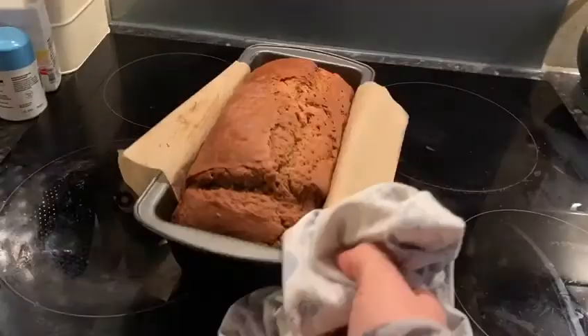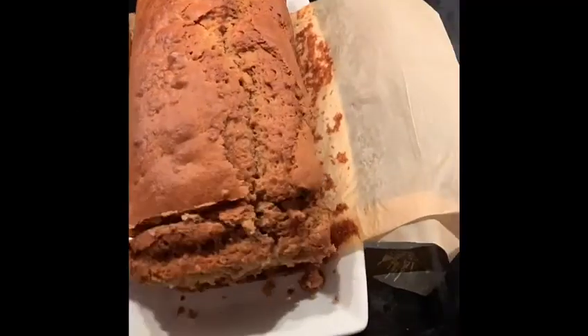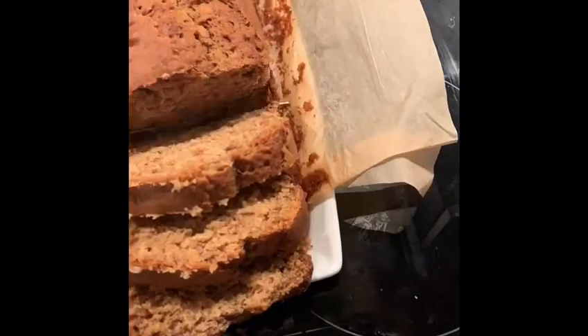When your cake is ready, remove from the oven and leave to rest for 10 minutes. When it's cooled, remove from the tin, slice and enjoy.